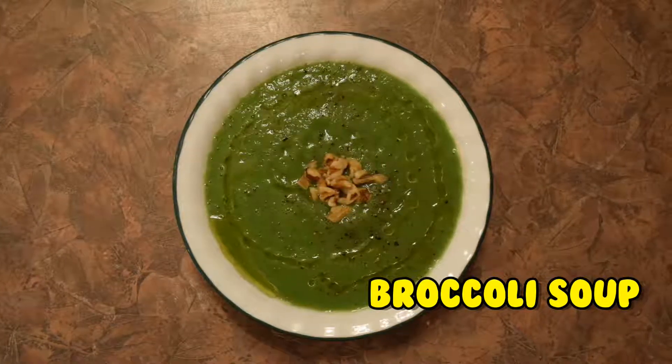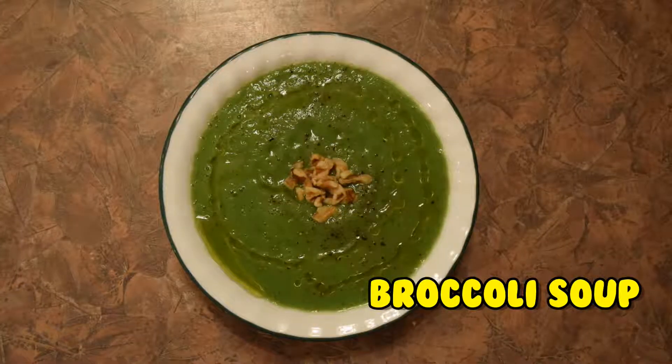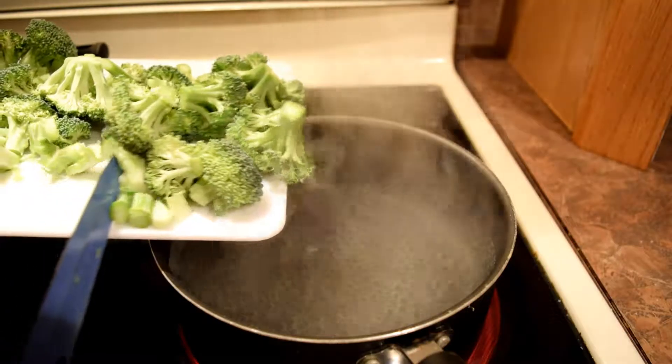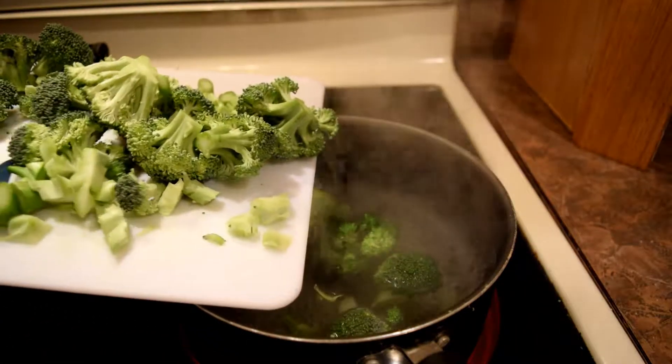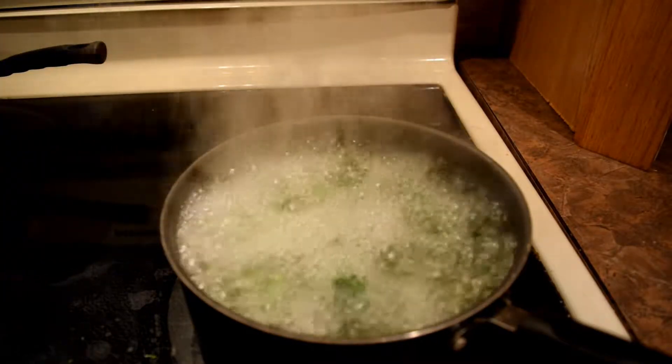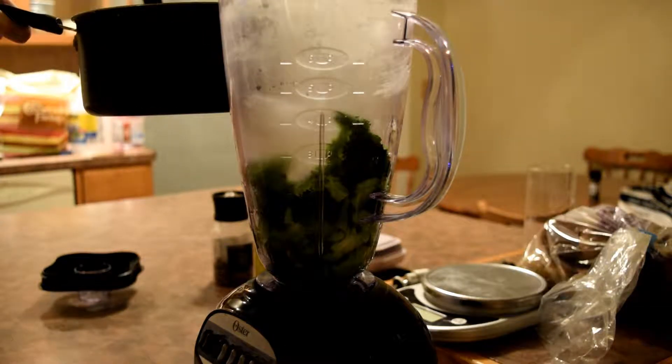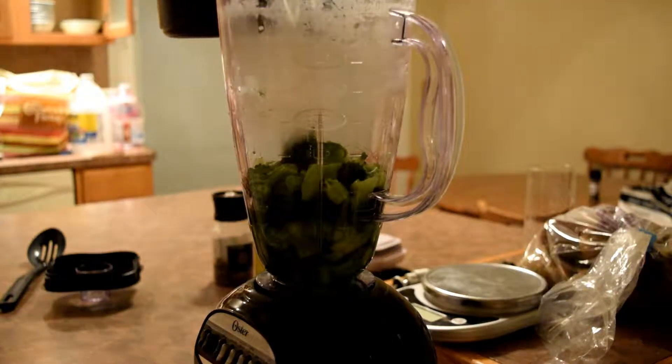Hello everybody, MennieNifty here, and today we're going to be making broccoli soup — one of the simplest dishes in the world to make because it only requires one ingredient: broccoli. Simple, healthy, and quick to make, this is one soup that everyone should know how to prepare. So let's get started.